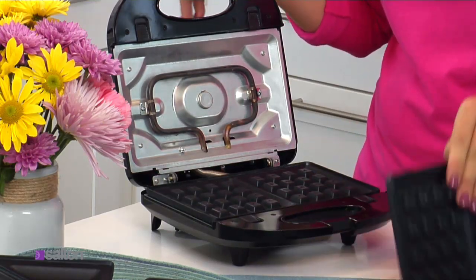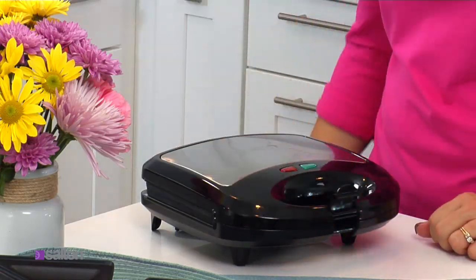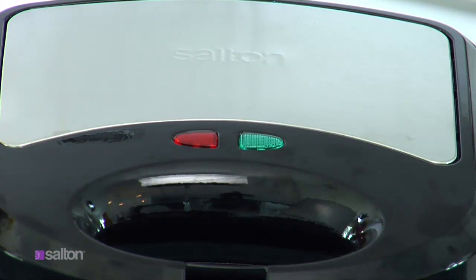While the grill is cool, choose the plate you want and snap it into place. Close the lid and plug it in. You will see both a green and red light. When the green light turns off, you're ready to go.